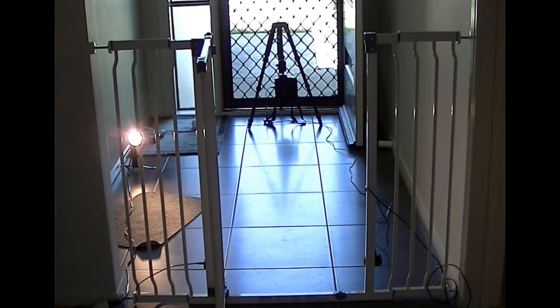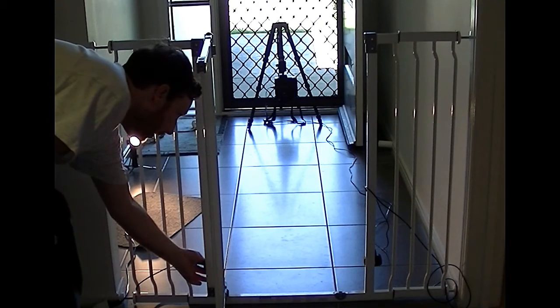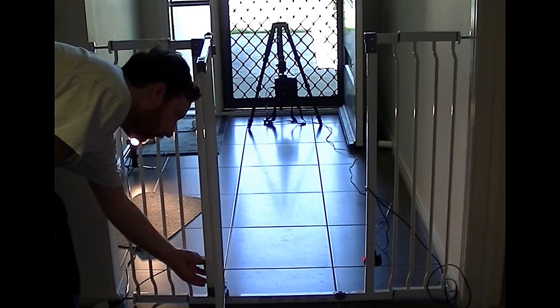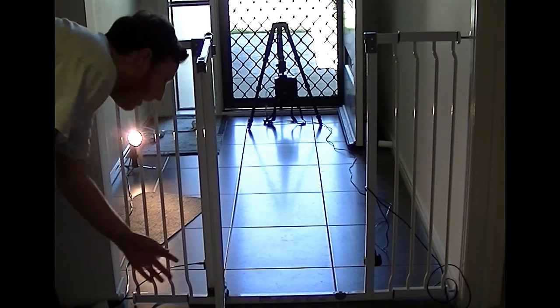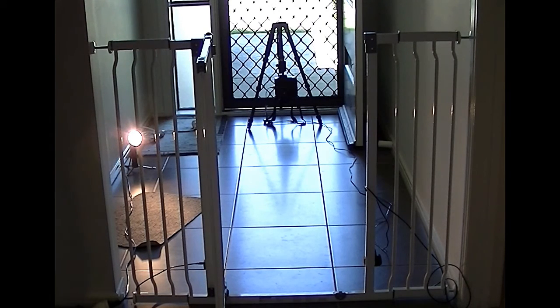The important thing with this is that you want to make sure the laser is aligned. At the moment, because I've just got blue tack holding them, it's come out of alignment and it's just firing a few shots. Now that it's set back up, I'll try and get the cat to go crazy again.